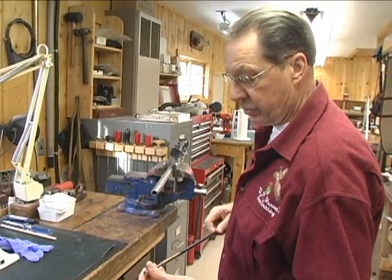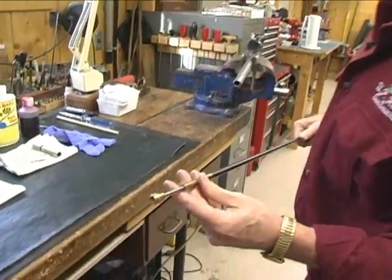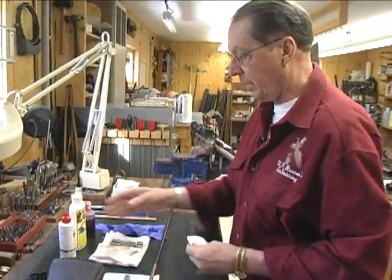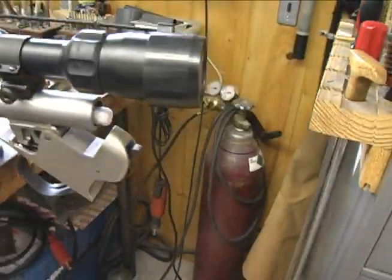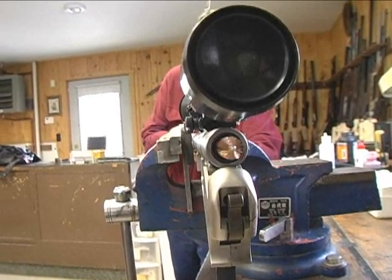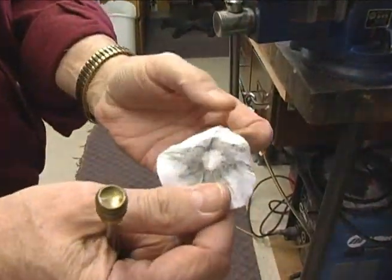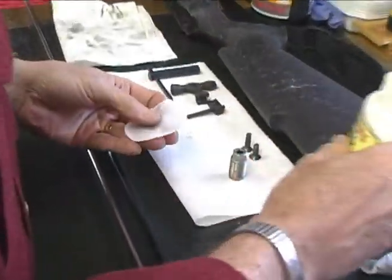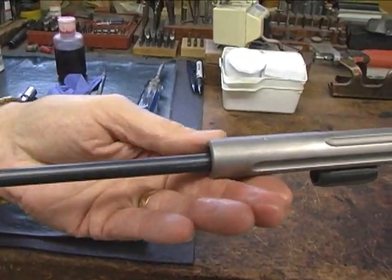As with your centerfire firearms, you want to use a jag, not a loop. This particular ram rod that the gun comes with has the jag as an integral part of it. Using a patch of appropriate diameter for the caliber, wet your patch. You also want to use a brush of appropriate diameter — half dozen strokes or so. Then use a clean, dry patch. We've got fouling showing on our patches, so repeat the process until your final dry patch comes out completely clean, to assure that you have all the fouling out of your barrel.